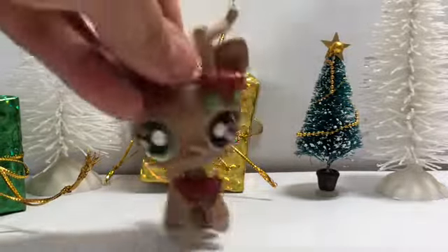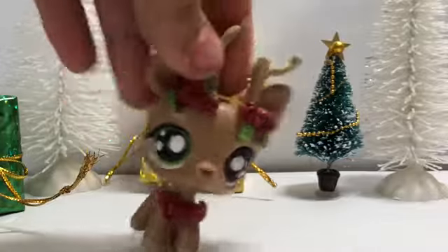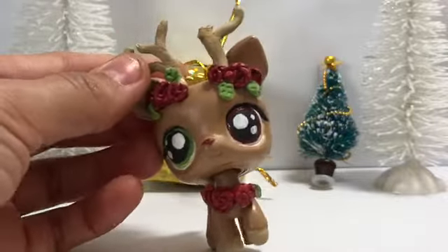Hey everyone, so I know I haven't posted in a while, I'm really sorry, but I've been waiting for this package for a long time. It's not LPS sadly, but it's Ohuhu markers if you haven't heard of them.